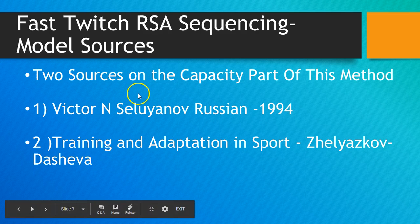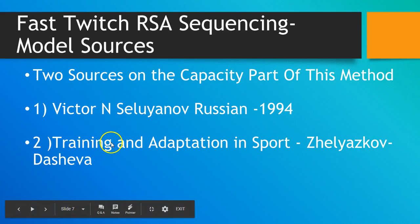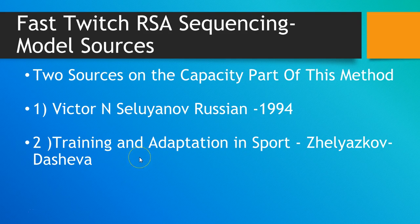The two sources where I got the capacity concept from: Viktor Selenyev, a Russian biochemist involved in the sports training world, published this concept in 1994. It was also republished — the English version of Training and Adaptation to Sports was published in 2001. Those are the two resources where you can find this.